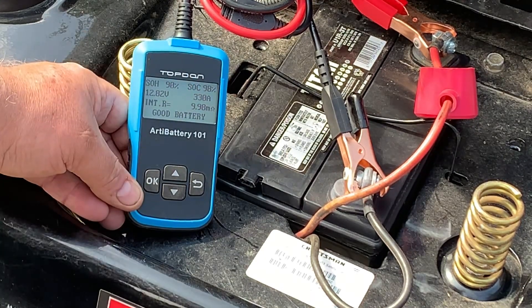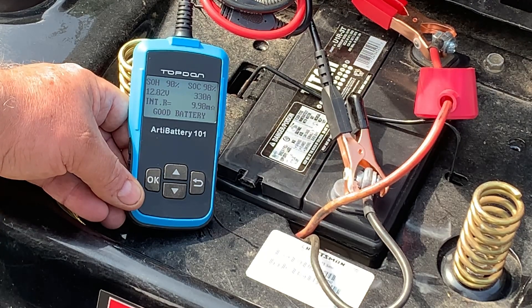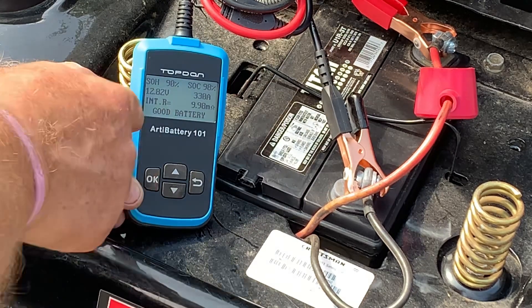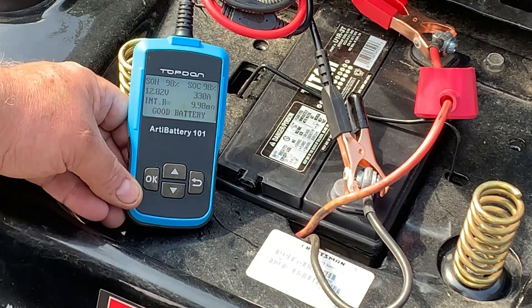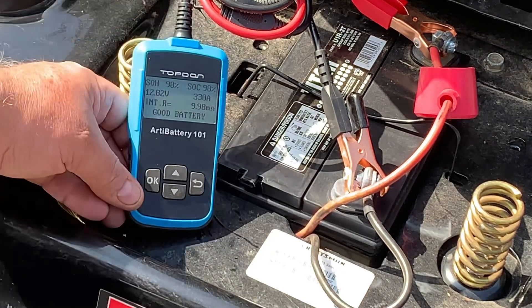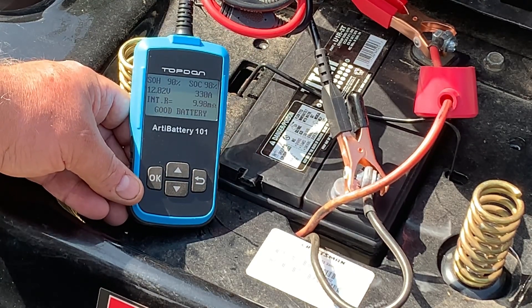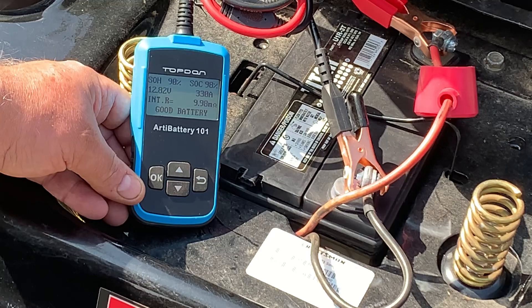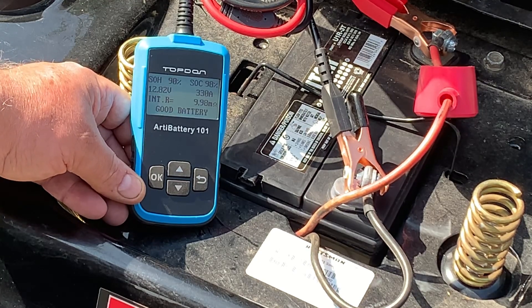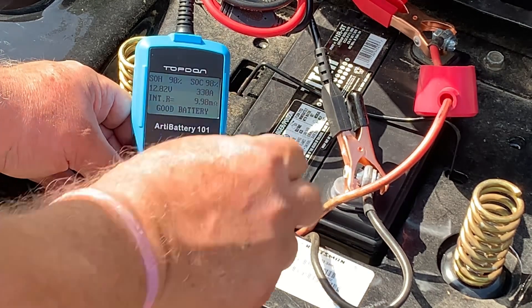It's saying about 330 cold cranking amps, which is good — it's about what the other one showed. The other one said 315, this one says 330, so a little bit different. The internal resistance is 9.98 — the other was 8-point-something. Both say good battery, so the readings are close. You've got something that's probably $10-$15 more, but this one tests charging systems and the other one doesn't. If you're looking for just the state of your battery — state of health, state of charge, internal resistance — it's a decent value.